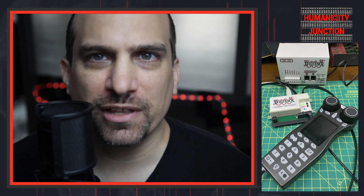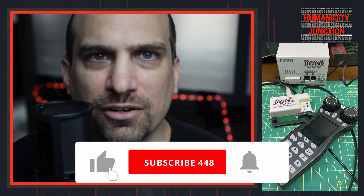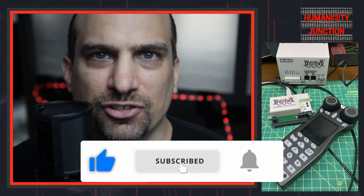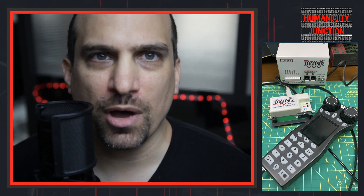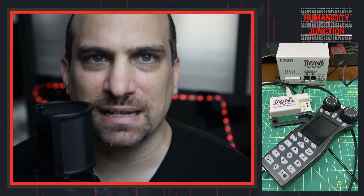If you have seen my other videos on the Digitrax DT602D, you will already know that I did not understand the nuances of updating a Digitrax throttle, and it did not go well for me. I am making this video so that you can avoid the same mistakes that I made.